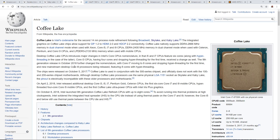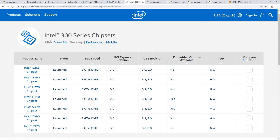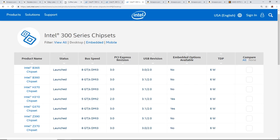Coffee Lake is the 8th generation of Intel processors, which correlates with the 300 series chipsets: B365, B360, H370, H310, Q370, Z390, and Z370. Coffee Lake processors include Celeron G4900, G4920, G5400, G5500, and the i3-8100, i5-8500, i7-8700K. That subscriber bought a G4900, which is a Coffee Lake processor — hence the incompatibility.